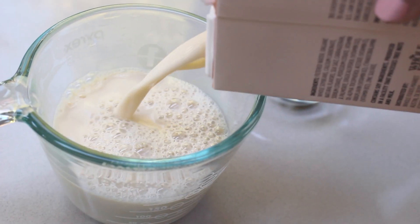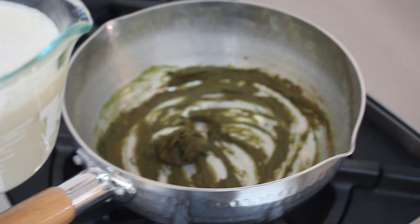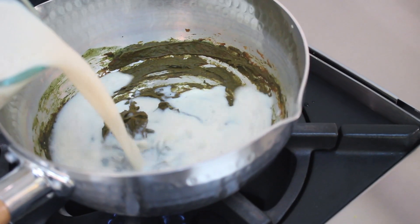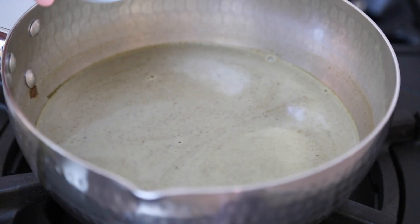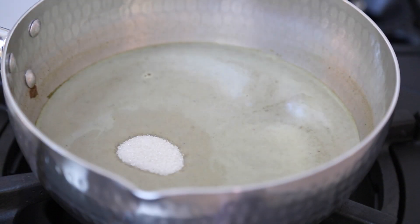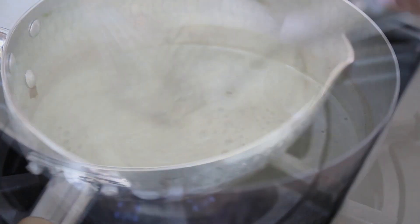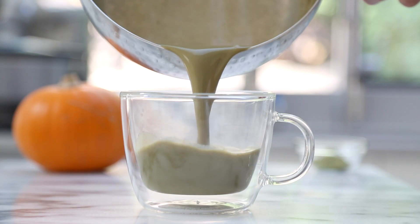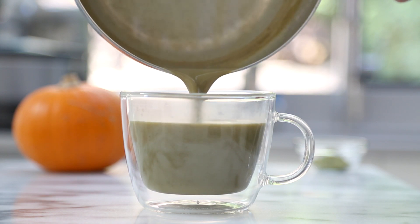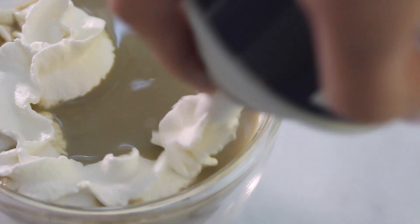Now it's time to add your choice of milk. Today I'm using unsweetened soy milk, but regular dairy milk will work just as well. Mix and whisk until everything is combined, and finally sweeten the drink with a bit of organic cane sugar. Once it's done, pour the drink into a large serving mug and, optional, if you're feeling like a splurge, add a generous amount of whipped cream sprinkled with cinnamon.